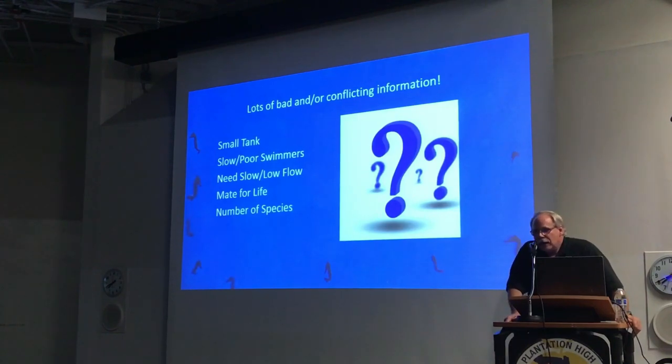The number of species — CITES, which is the government authority on international trade, recognizes a certain number of species. Right now they're up to somewhere close to 50 to 60 species that are now recognized, and the number is growing as they're finding new species all the time. As far as we're concerned in the hobby, there's only about a handful that we really deal with, because some of the species that are out there just aren't common.